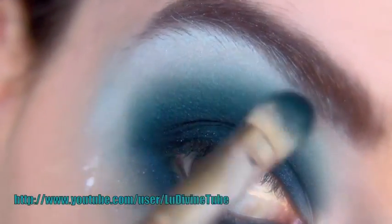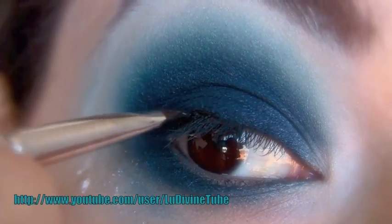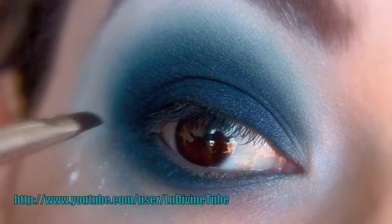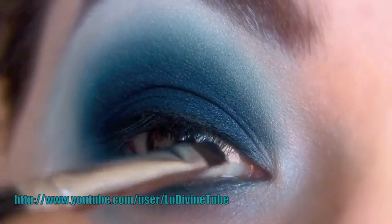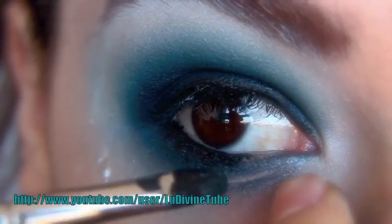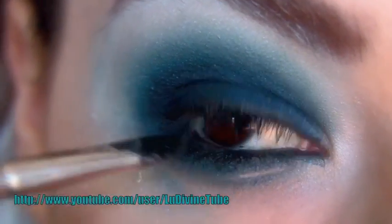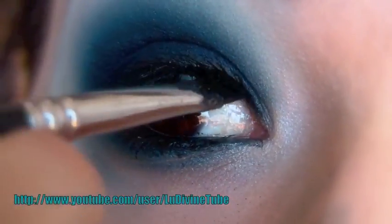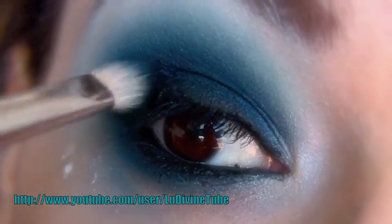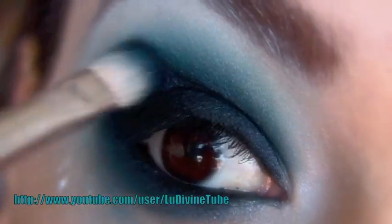Tout est question de rajouter de la matière, ré-estomper, rajouter encore de la matière, ré-estomper. J'ajoute maintenant mon eyeliner gel — celui-ci est Clinique — à la base de mes cils, afin que le ras de cils soit le plus intense possible. Je fais de même en ras de cils inférieur et en mucus. Je ré-applique du bleu très foncé, mélangé cette fois-ci avec un peu de noir, afin que l'intensité soit à son maximum, et je continue d'estomper.